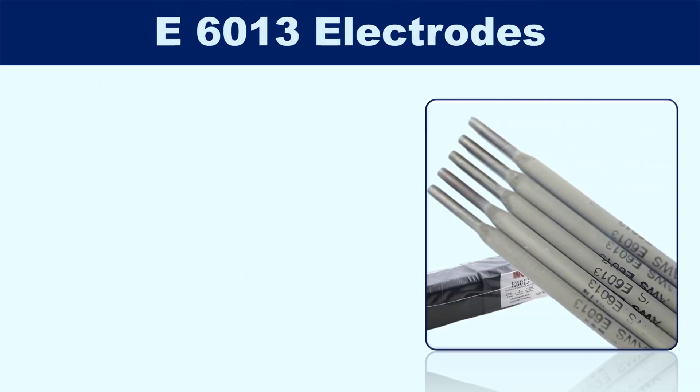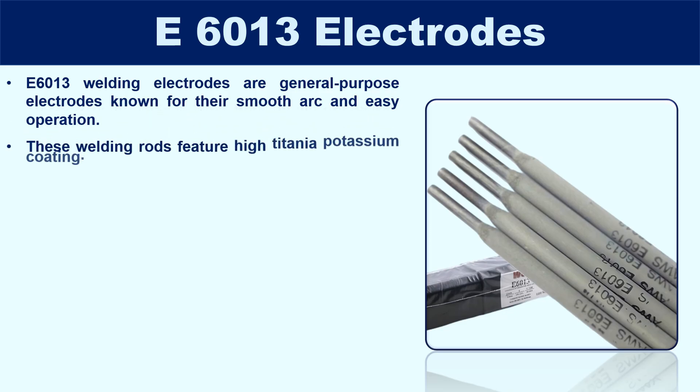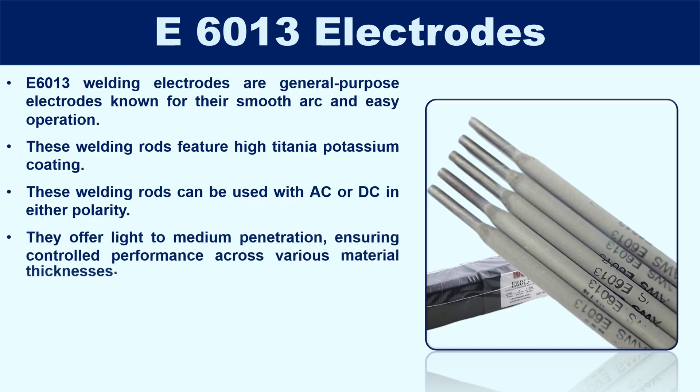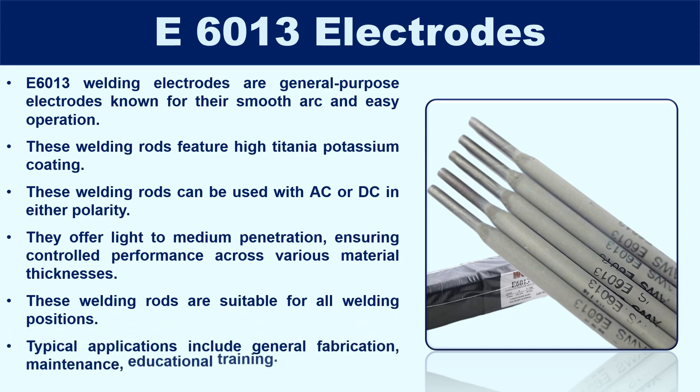E6013 electrodes are general-purpose electrodes known for their smooth arc and easy operation. They feature a high titania potassium coating, which is rutile-based and provides stable arc characteristics. These welding rods can be used with both AC or DC in either polarity, making them highly versatile. They offer light to medium penetration, ensuring controlled performance across various material thicknesses, are suitable for all welding positions, and produce a cleaner finish. Typical applications include general fabrication, maintenance and repair, educational training, and multi-pass welding projects.